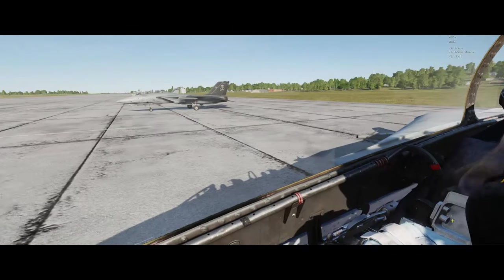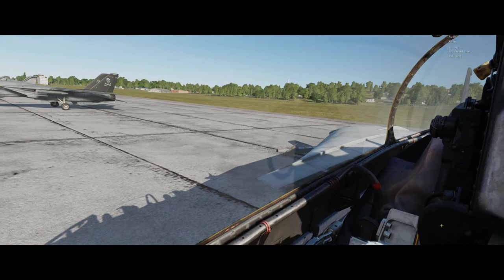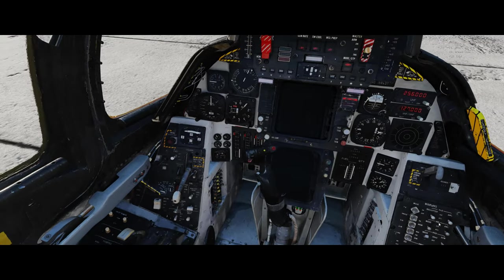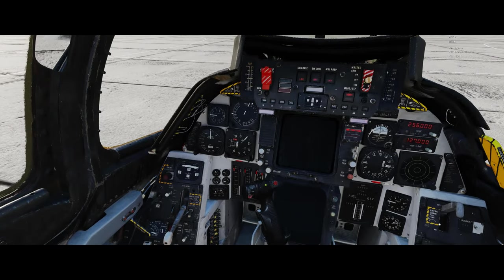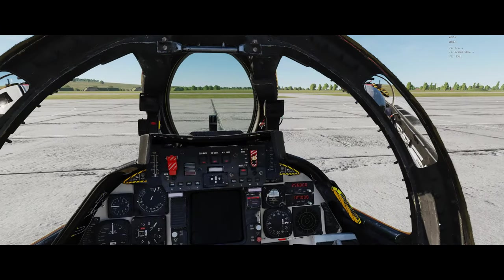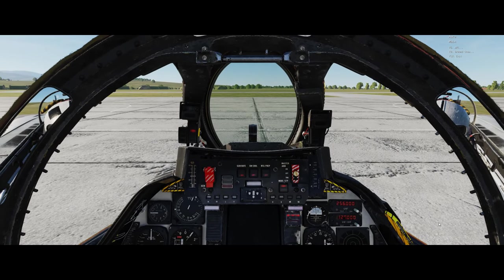No degradation there, so we can click that off. By now we should be able to see that we have authority over some of the plane's control surfaces. That means we have good hydraulic control - which is a good sign.